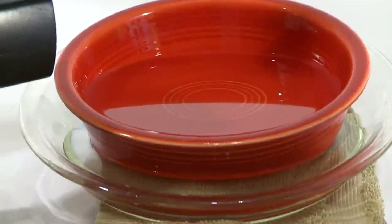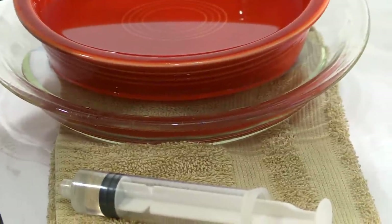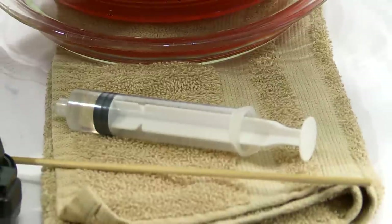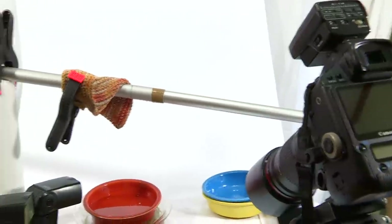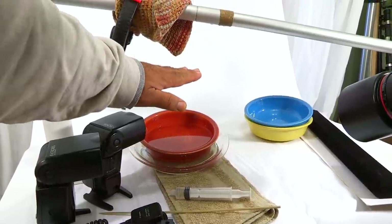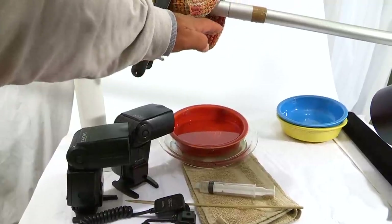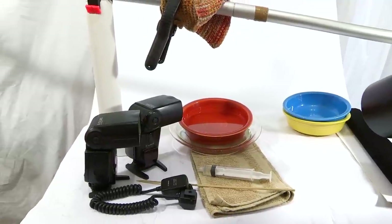There's a dish right there with water in it, and I have another dish sitting underneath to catch any overspillage. I've got a towel and a syringe which I use to soak a rag sitting on a pole. At first I had the pole a little bit closer to the dish and wasn't getting really good results. So I raised it up about six inches and I was getting a lot better results.